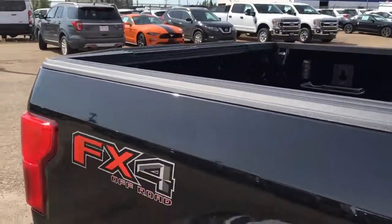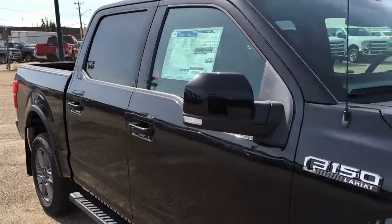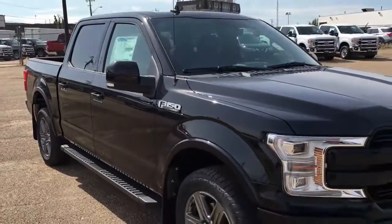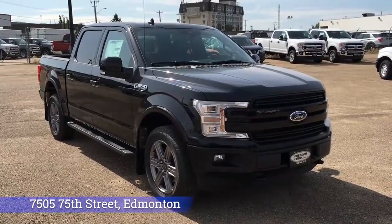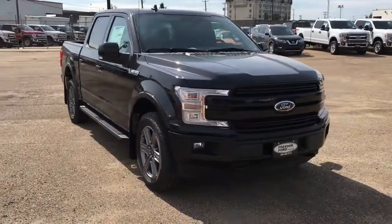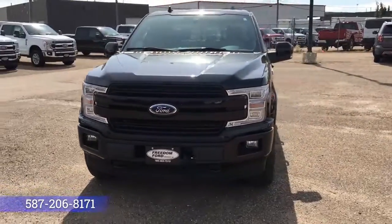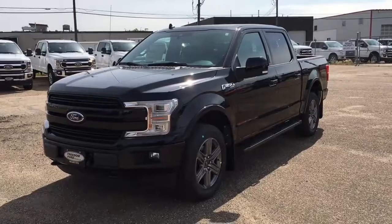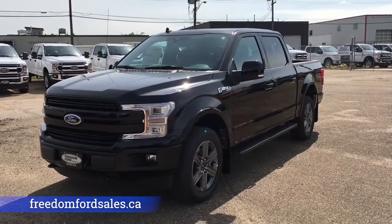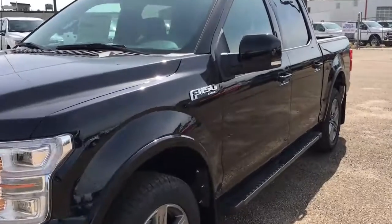And that's it for your Freedom Ford quick overview tour of this 2020 Ford F-150 Lariat. If you'd like to take it for a test drive, come on down to Freedom Ford at 7505 75th Street here in Edmonton. If you can't make it in right away, you can give us a call at 587-206-8171 to book your test drive, or visit us online at freedomfordsales.ca. Thanks for watching — until next time, drive safe.